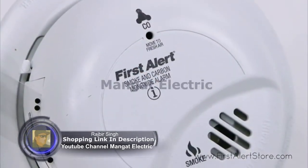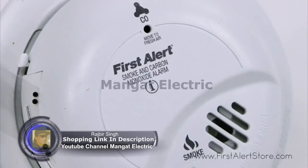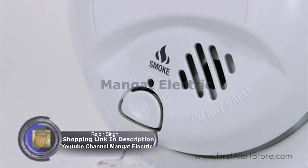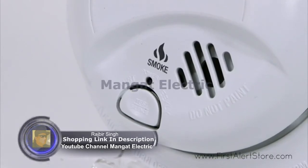The ionization sensor detects fast flaming fires while the electrochemical sensor responds quickly to carbon monoxide. With a single silence test button on the front of the alarm, you can easily perform weekly tests to assure your alarm is functioning properly.